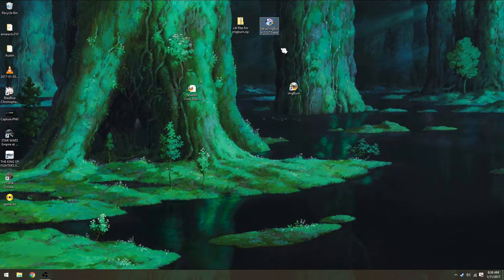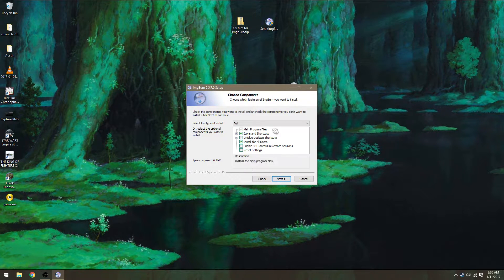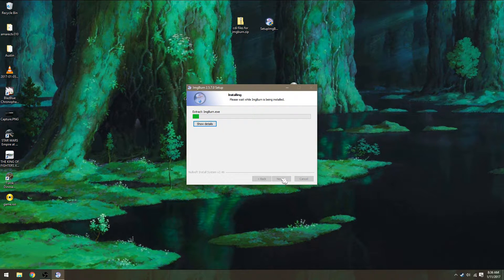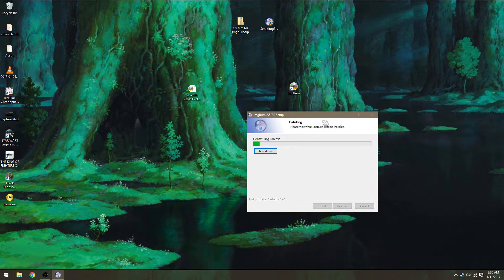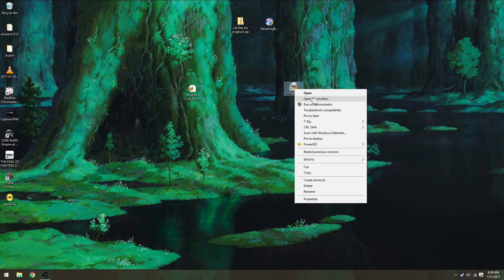First you want to go to the ImgBurn setup — just click on it twice. Hit Next, Next — you don't need to do anything — just wait for it to finish. Then if you want, you can open up the file location to go to your Program Files x86 slash ImageBurn directory.